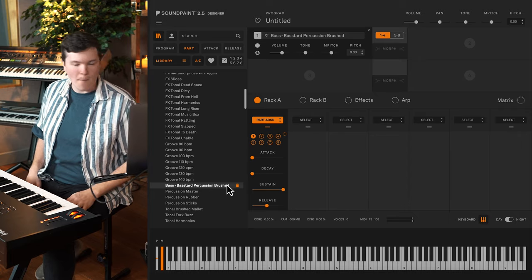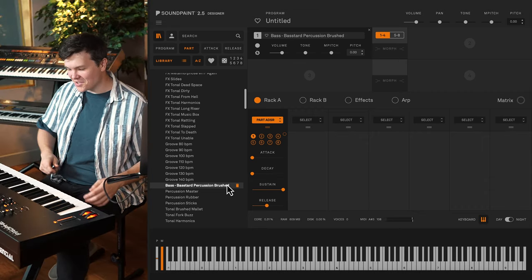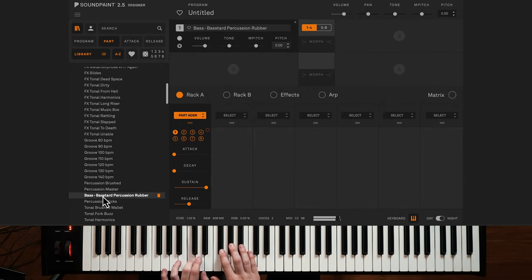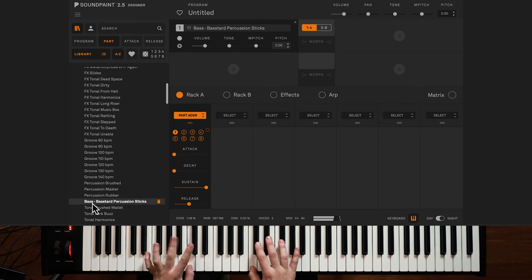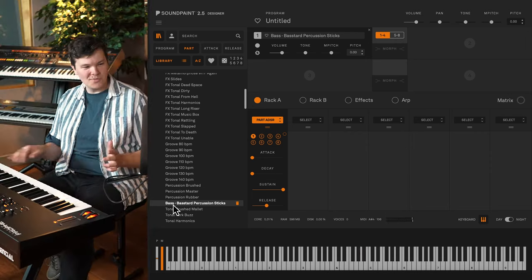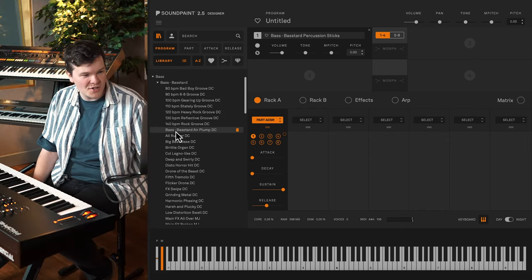This percussion part is called Brushed — really cool. The bass is a drum; I love that this exists. Then Rubber and Sticks. They used the entire instrument in every feasible way — such a cool collection of parts. To see them in action, let's head over to the programs section where I've done about 30 programs. I'm not going to go through them all, but I'll hit the highlights. I want to talk about these groove programs.